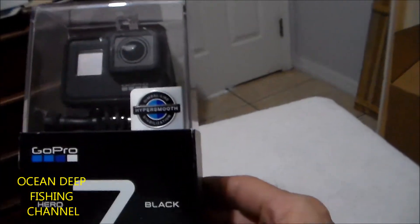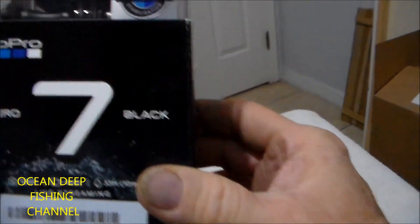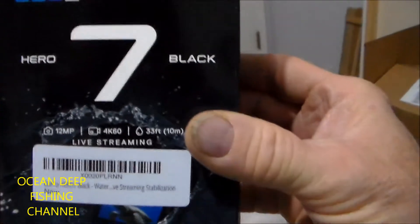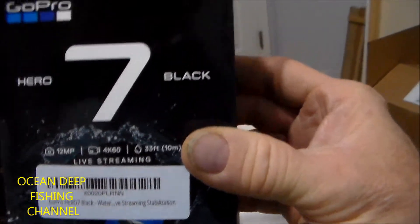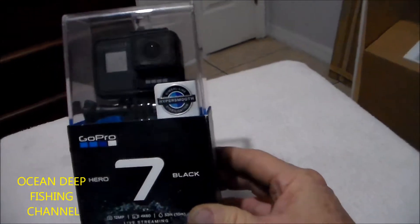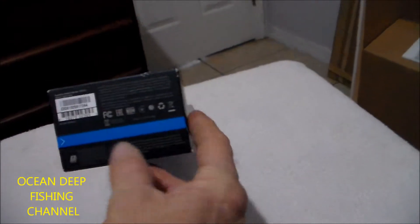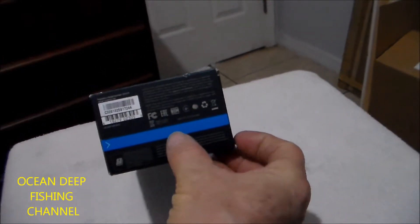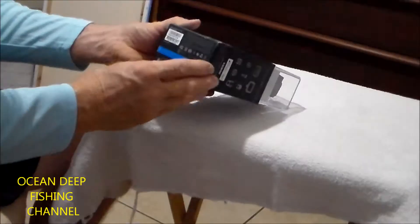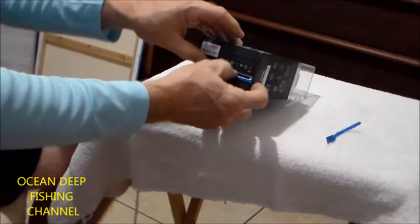As you can see, it's pretty well packaged — really nice. It's the Hero 7 Black GoPro. I purchased this online, got it on Amazon, came in a couple days. There's a security tab on the bottom that we're supposed to rip and then slide the box out. Okay, so let's take the package off and open it up.